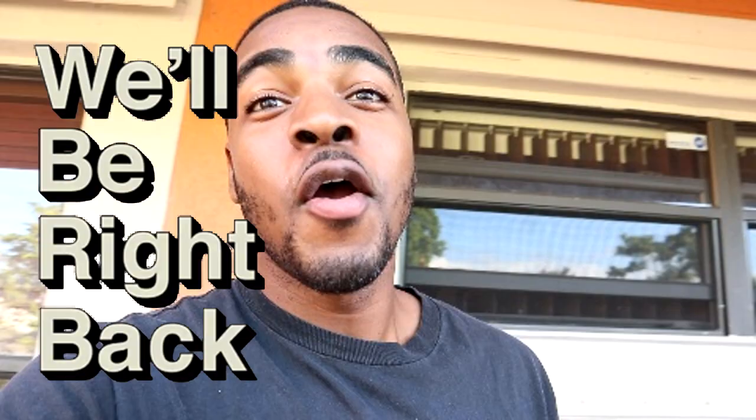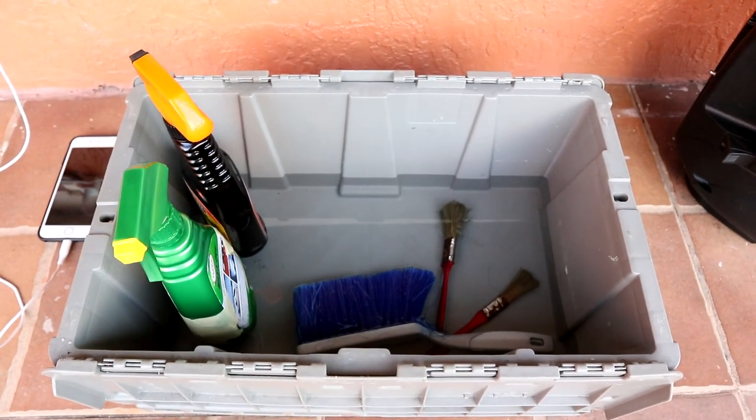I'm gonna show you guys the way I clean my engine bay. A lot of people do it a little differently, and a lot of people do it a little risky. I don't like risking my engine, so I'll show you guys the way I do it so I don't have any problems and I won't have any electrical issues.